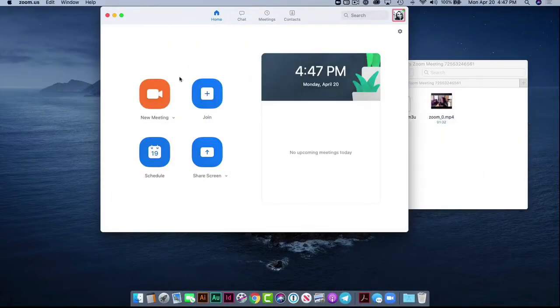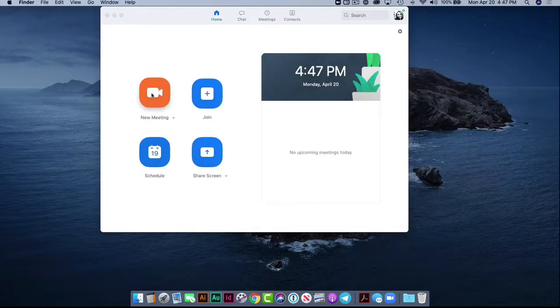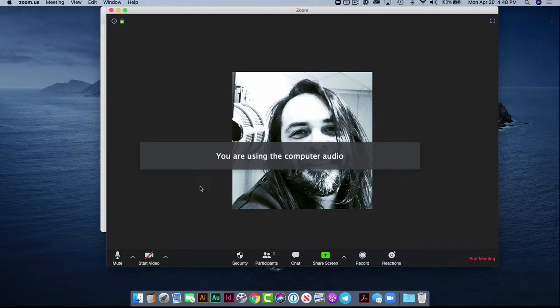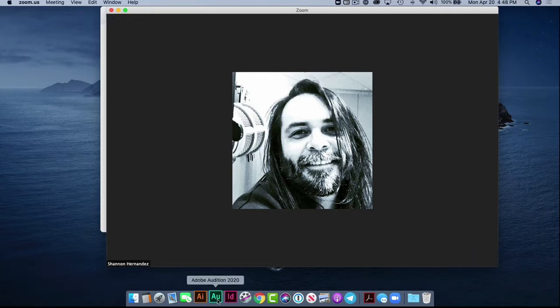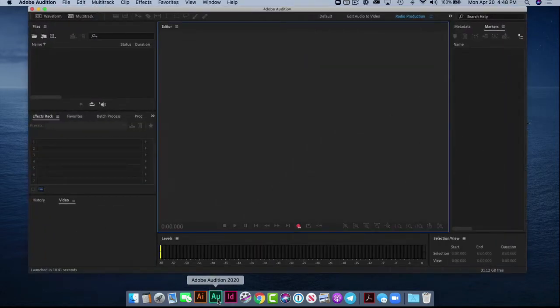Let's go ahead and set up a Zoom call. We'll jump on over here into the screen — here are previous pieces of audio, we don't need these. Let's set up a new meeting. We're utilizing Zoom as the communication bridge between myself and the other person on the other end of the line. Where we need to add an extra layer is Adobe Audition, or your DAW — your digital audio workstation. We want to make sure that is set up.